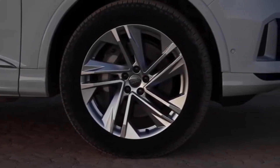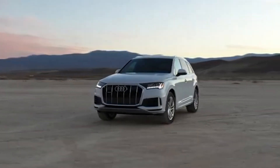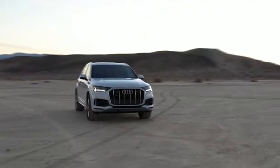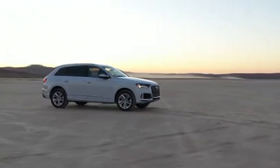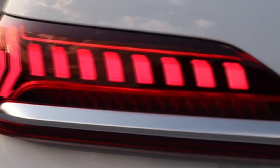On the restyled rear, a striking aluminum strip creates the visual connection between the flat rear lights with their technical-looking graphics and carries forward the horizontal body line. The designers achieved the clear view with taut, flat surfaces, which span the entire width particularly in the license plate region.